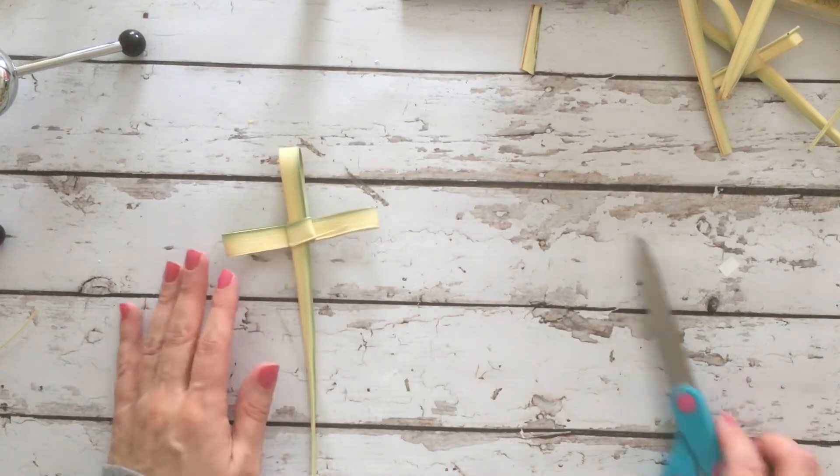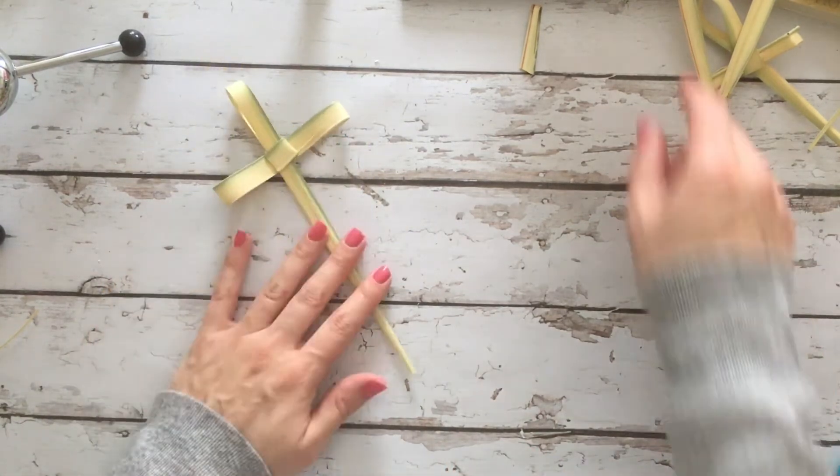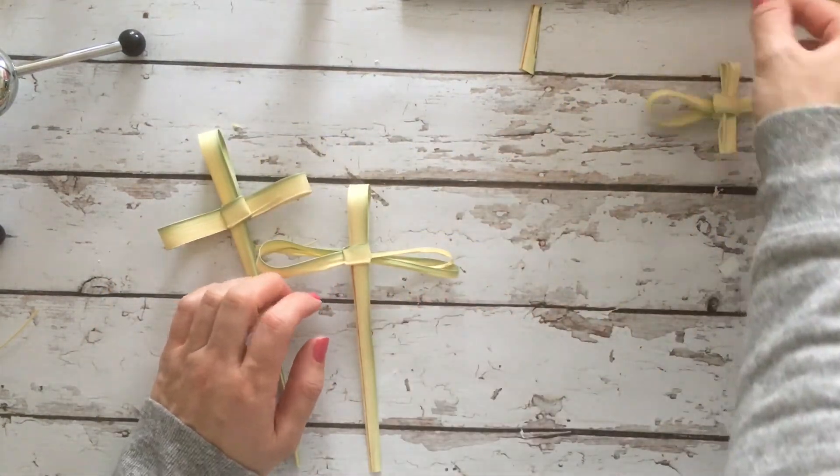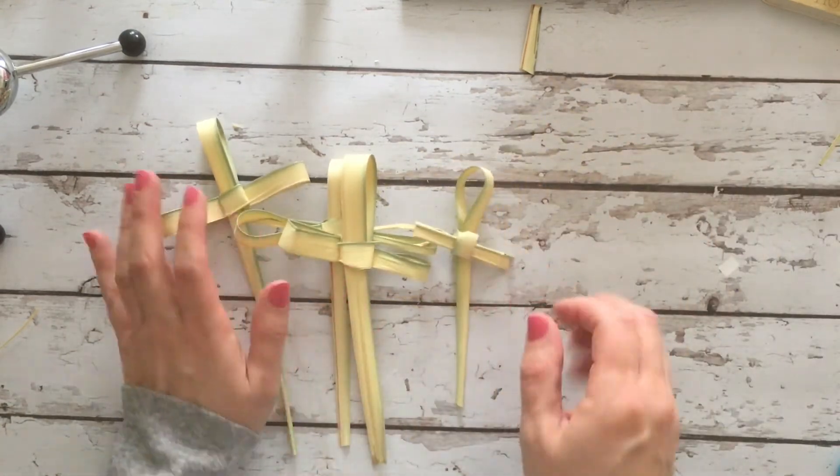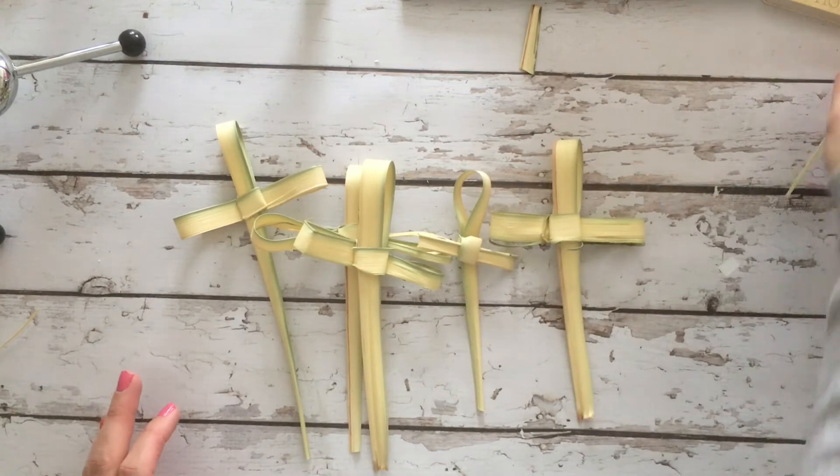That's how to make palm crosses — very simple process, very easy and fun to do. As always, thanks for watching. See you next time!